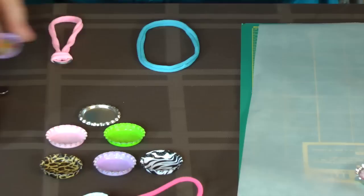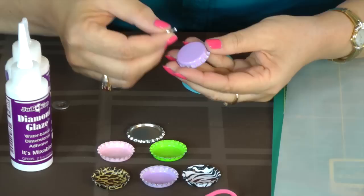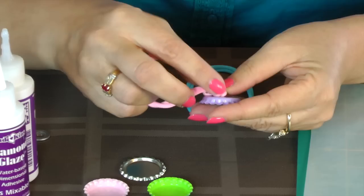So there is a finished look. What I do next is add my magnet to the back of the bottle cap. Put a little bit of diamond glaze on the back, or E6000, or a two part epoxy glue. That'll secure your magnet there. Then you attach your washer to your nylon choker and your bottle cap necklace is complete.